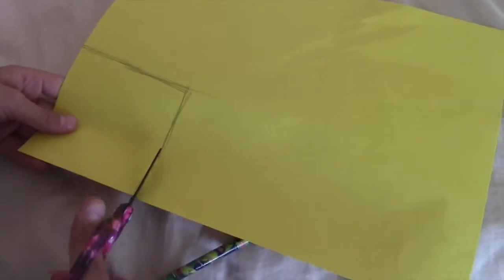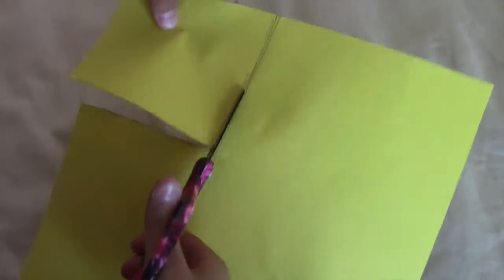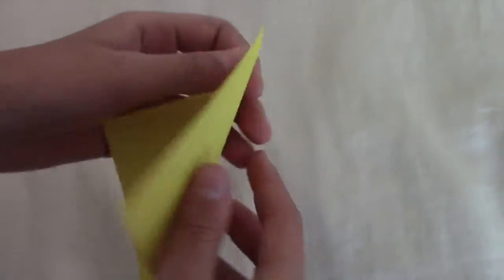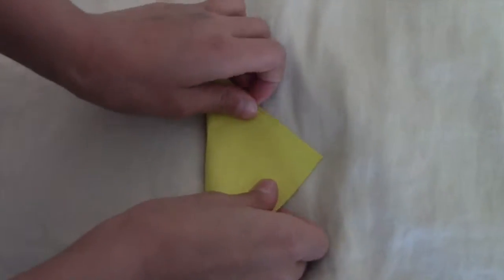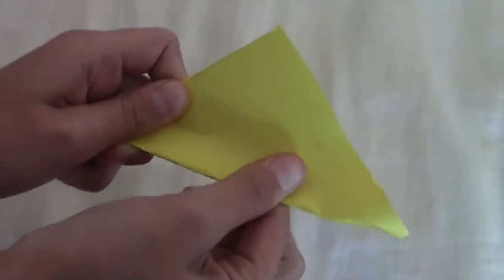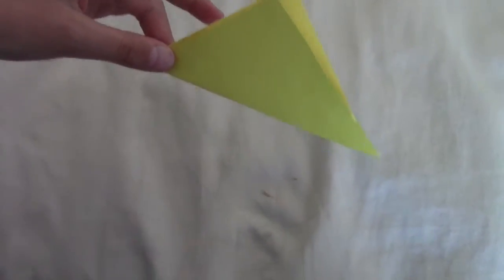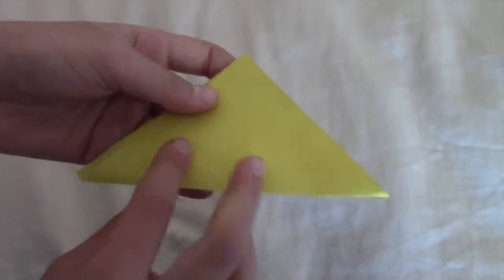Now just cut it out — this is what it should look like. Next, fold it like this. I'm making a pretty small one but you can make a bigger one. So now it should be like that. Next take it and fold it in half again.